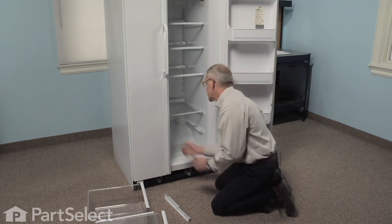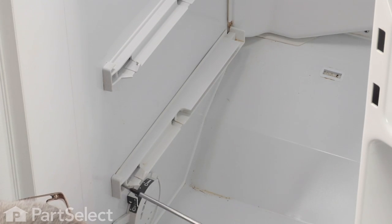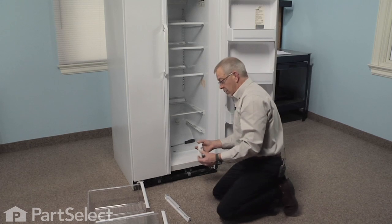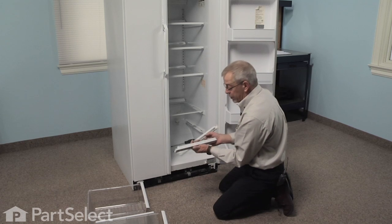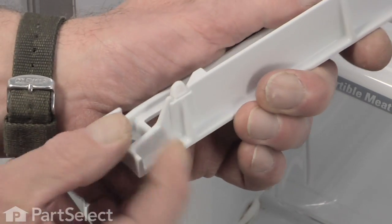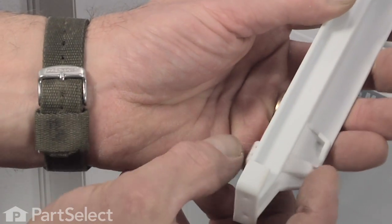Now that slide is held in place with two Phillips screws — we're going to remove those. We'll want to examine the existing rail from your refrigerator alongside the replacement one, as yours may or may not have provision for these two little extra glides. If they do not have them, they're simple to remove off of the new part: simply lift up on the tab at the front and pull them out through the back.